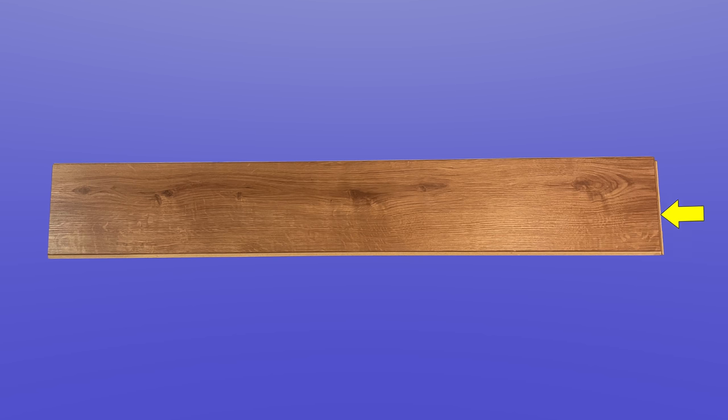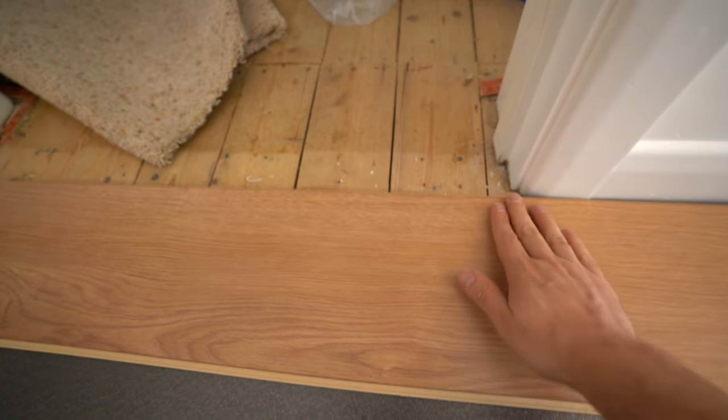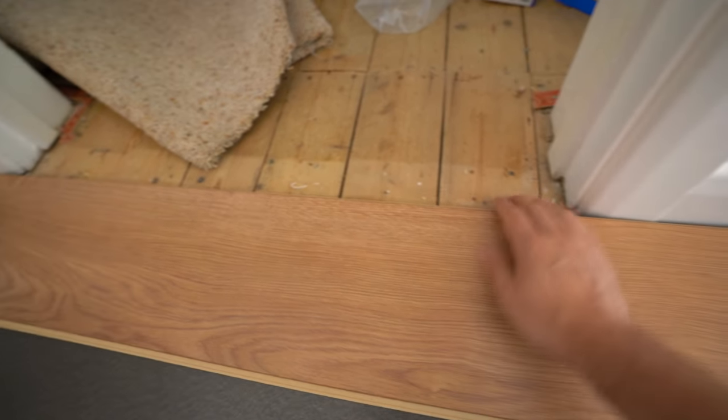I decided to lay the laminate along the length of the room. You need to start in a left-hand corner with the lower tongues of the board on the right and facing the rest of the room, so I could have either started at the door or the opposite corner. Because my skirting is already in place and laminate needs a 10mm expansion gap, I'm going to be covering that gap with trim, but around the door it would look messy because the trim is straight and the architraves are rounded, so I need the laminate to go under the door architraves. This would be very tricky if it were the last row, so this is why I'm starting here in this corner.